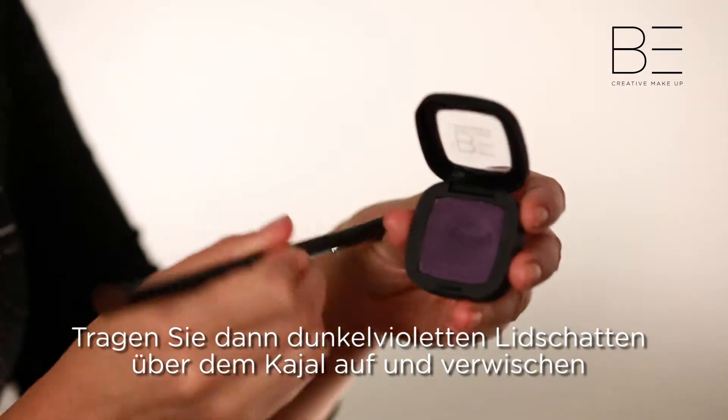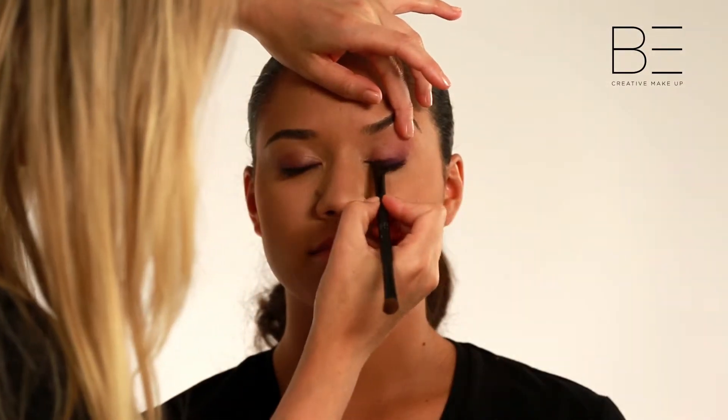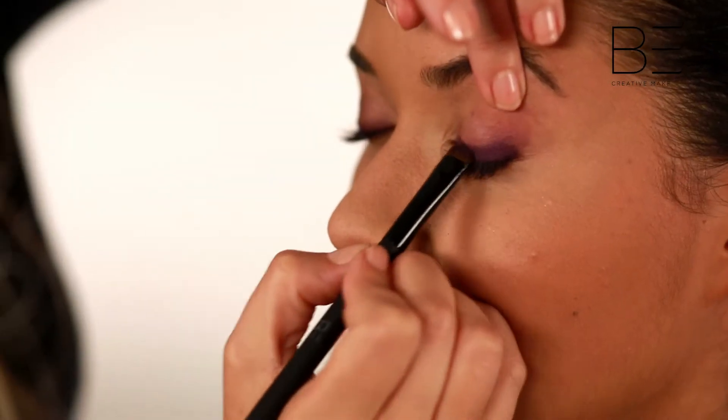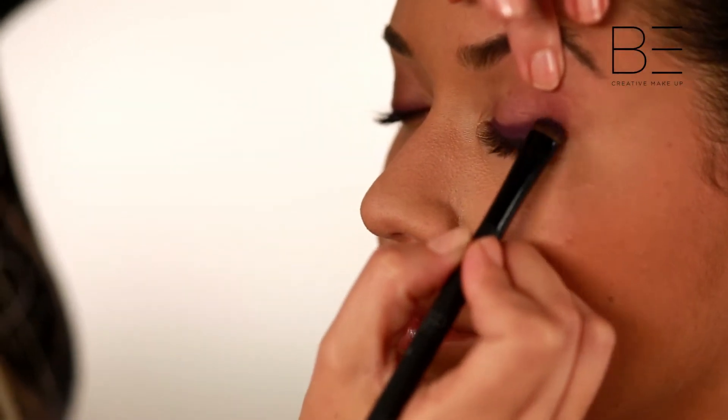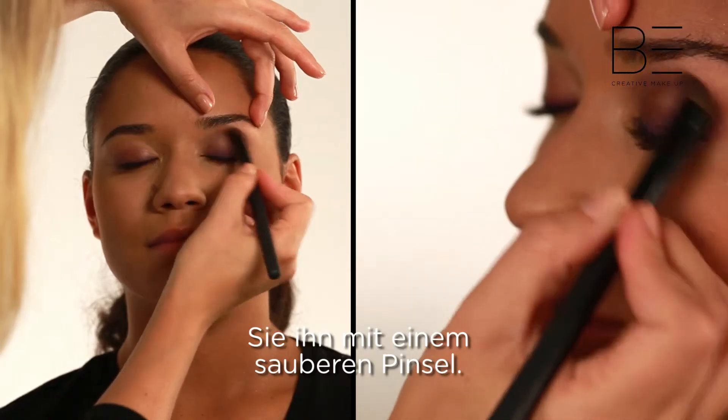Next, gently place a deep purple eyeshadow over the Kajal, and blend until smoky with a clean brush.